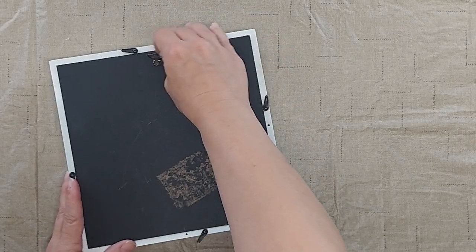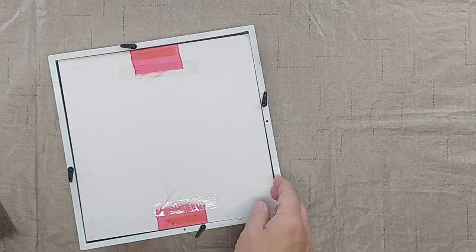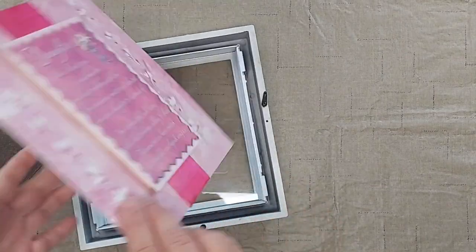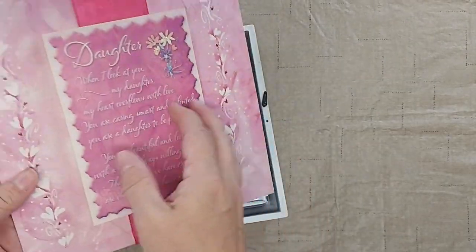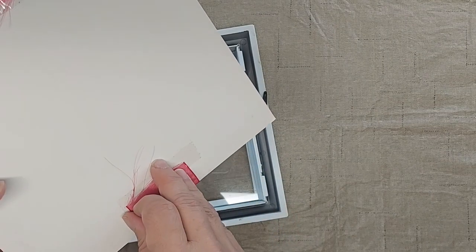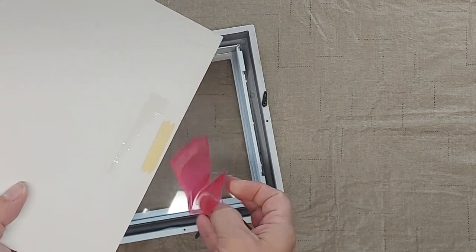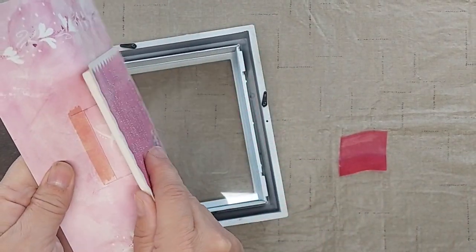I'm just going to take it apart. It has a backing, and then this is just some cardstock and some ribbon, and it's got some little foam board with another piece of cardstock attached. I'm going to take this part apart and I will use this as my base.